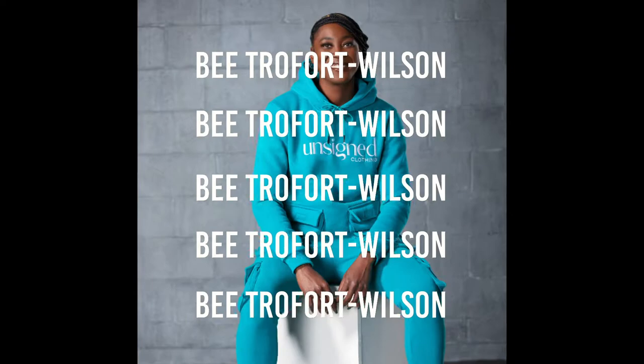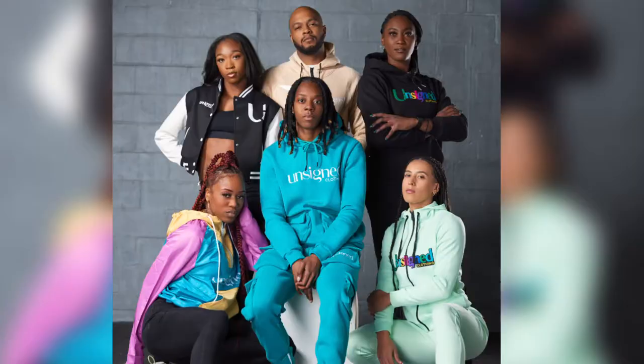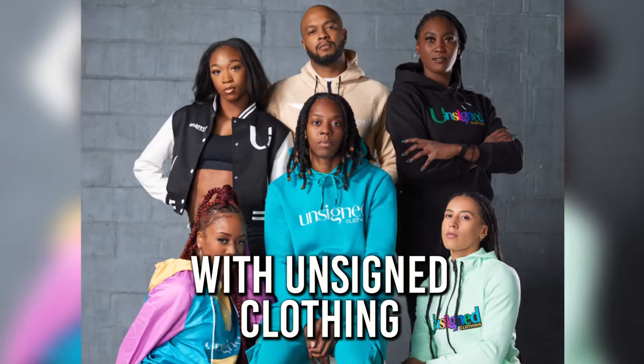Hey everyone, my name is Betrofer Wilson and here's another photo shoot breakdown. For this opportunity, I had the amazing opportunity to again work with two-time Olympic long jumper Lorraine Ugin of Great Britain.